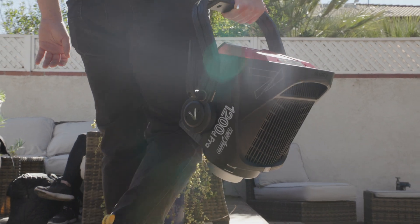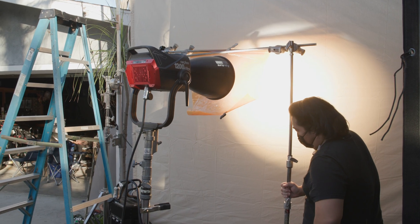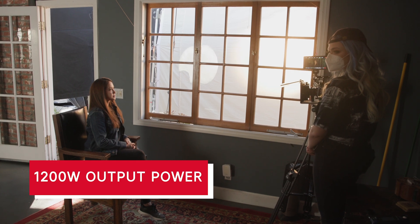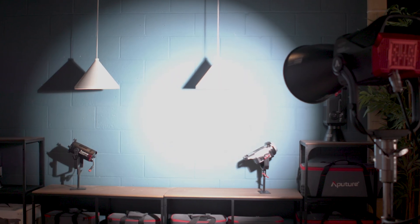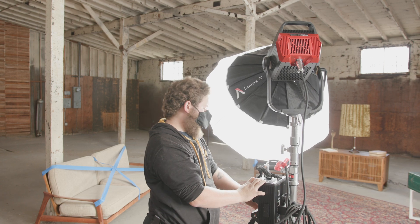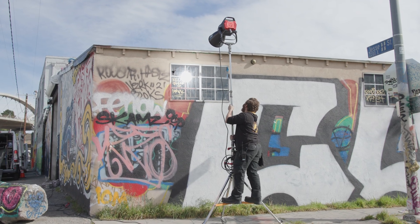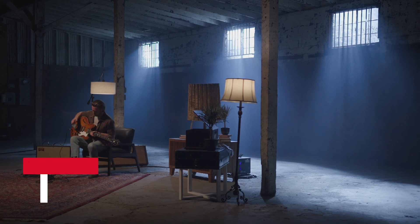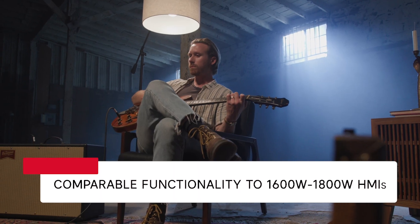The LightStorm 1200D Pro is a single source daylight balanced Bowens mount LED fixture with 1200 watts of output power. Using its universal Bowens accessory mount, its single LED engine is capable of creating crisp, hard shadows and can be modified to produce diffused light with a variety of Bowens mount accessories. To give you an idea of just how bright the LS 1200D Pro is, it's an LED that is able to approach the output of an M18 or Joker 1600.